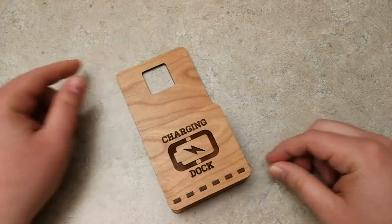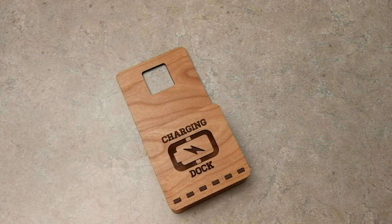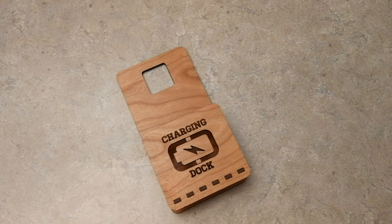Before we get started, I'm going to go ahead and roll the clip of this cutting out on the machine, since we're not going to be putting it together today, and then we'll come back to this.